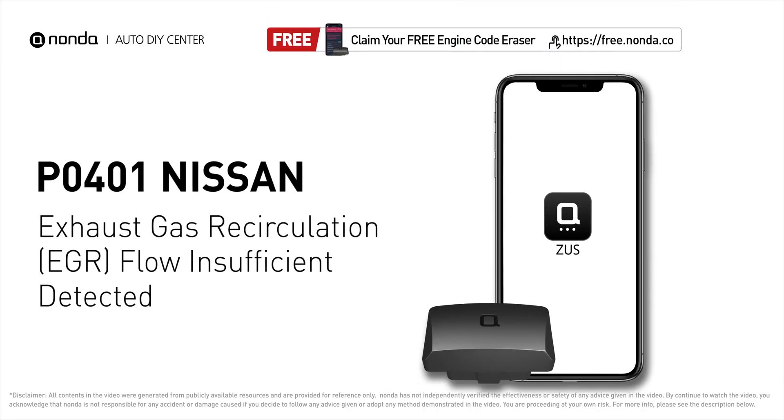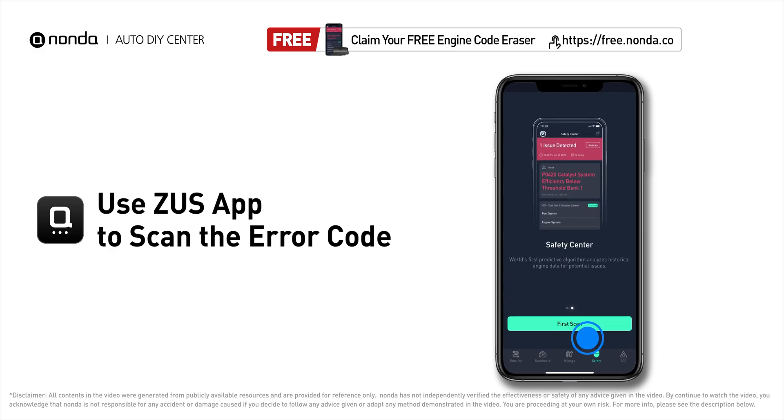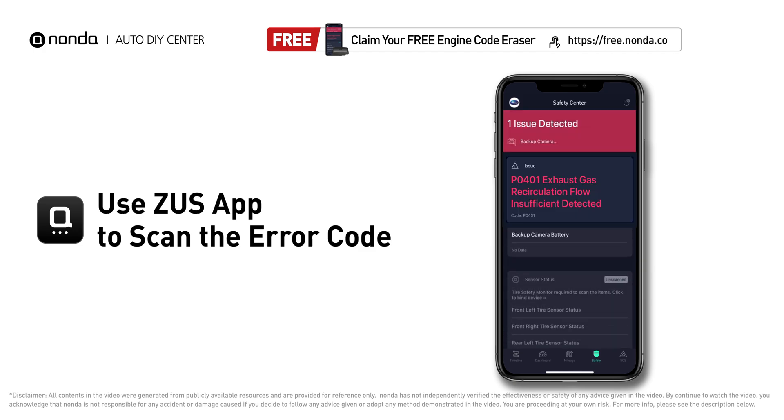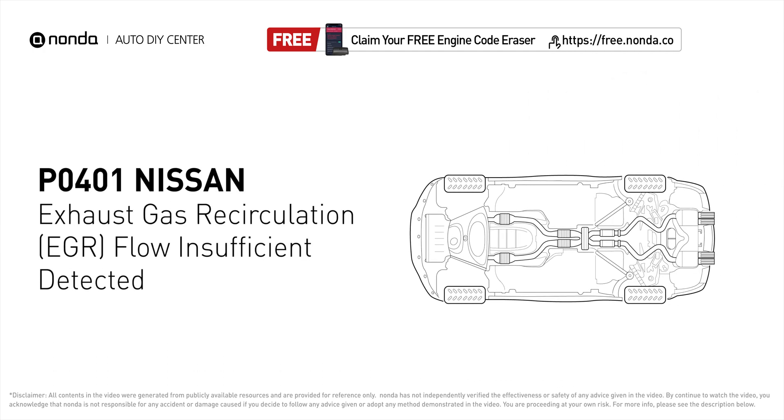This P0401 repair video is dedicated to Nissan drivers. If your Nissan is getting a P0401 error code, this video will show you two practical solutions to fix it at home. Use the Zeus app to scan your vehicle and see the error code P0401 — it indicates the engine control module detects the EGR valve is not flowing enough recirculated exhaust gases when commanded to open the flow into the intake manifold.